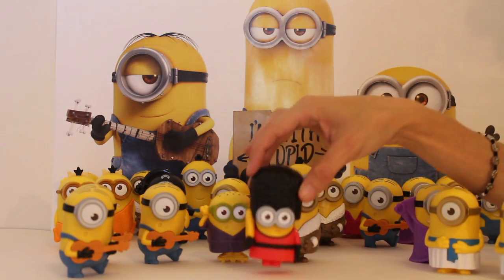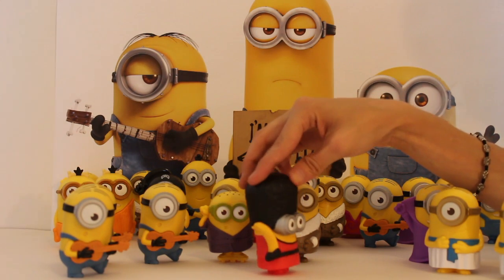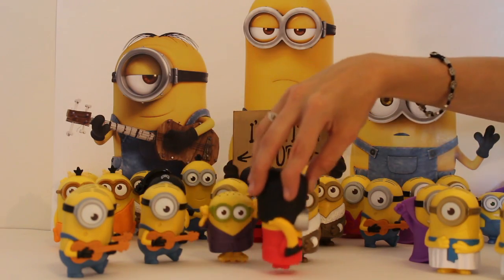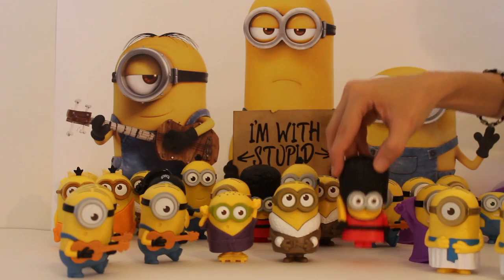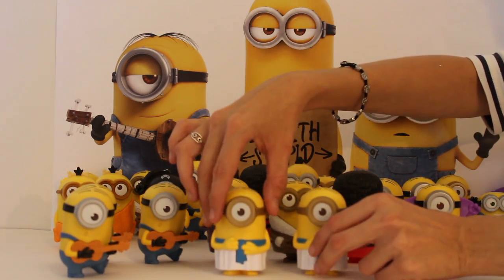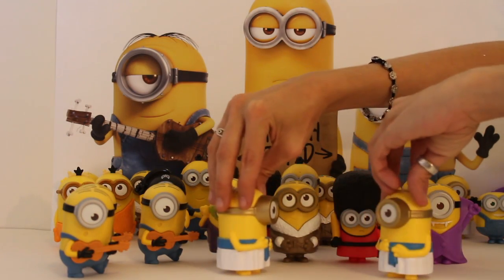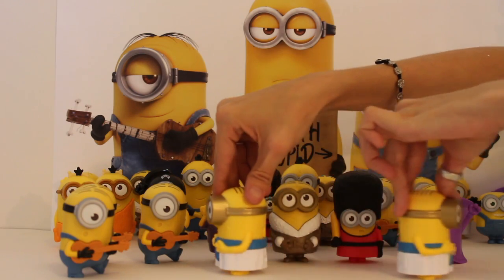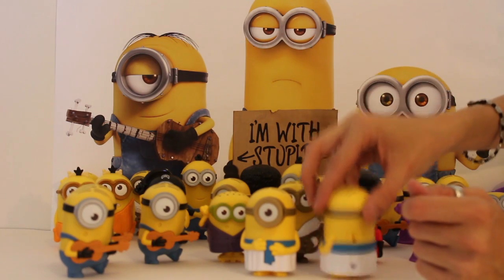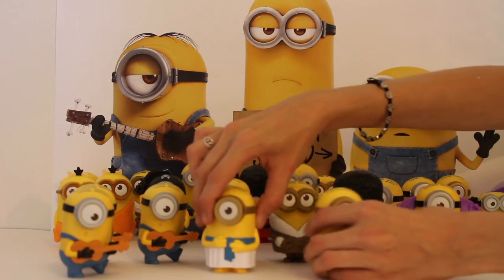Then we've got the Guard Stuart who has his big furry hat and he has a banana for a sword. He's got a very serious look on his face because his job is to walk around — that's his job and he's pretty cool. And then we've got the Egyptian Stuarts. They march, march, march and they yell orders and things like that. You can definitely tell they're Egyptian.